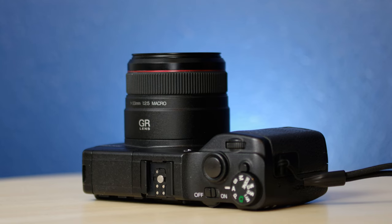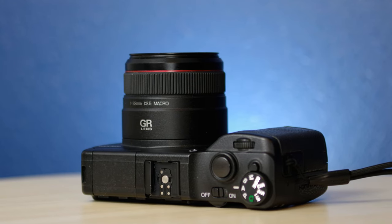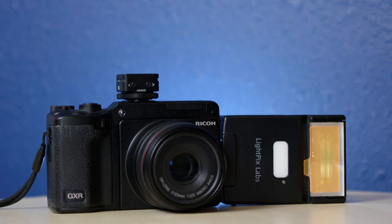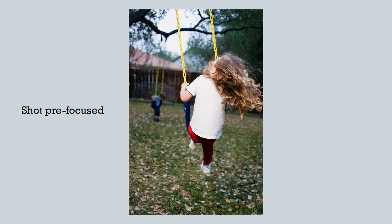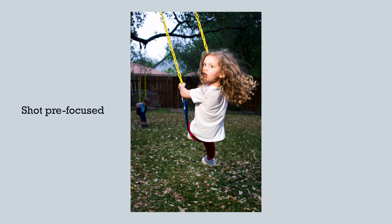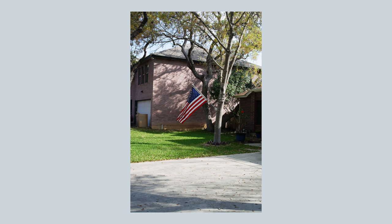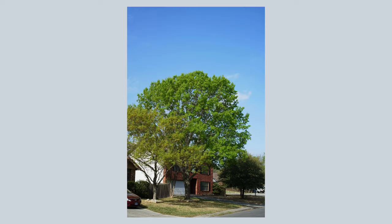Now for my biggest — and perhaps really only — negative of the module, and that is the autofocus. The autofocus is both slow and unreliable. It's much too slow to keep up with my kids, and this is coming from someone who photographs his children on manual lenses on film and Pentax digital cameras, so that should tell you something. Even thinking of it as a still-life camera, the autofocus will often hunt even in moderately low light. When it does lock on, it will often be incorrect. I shoot it almost entirely in center single-point autofocus and even that struggles.